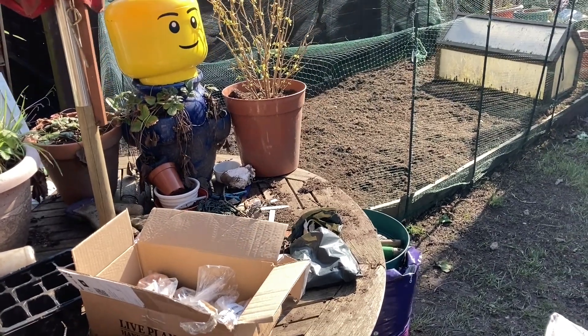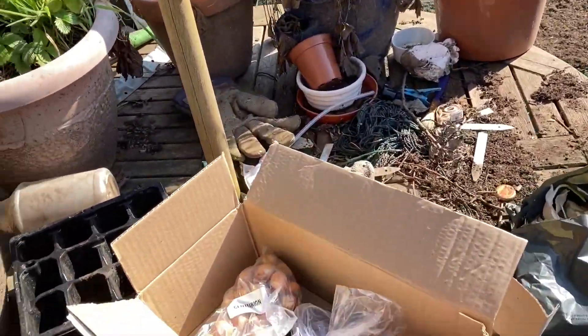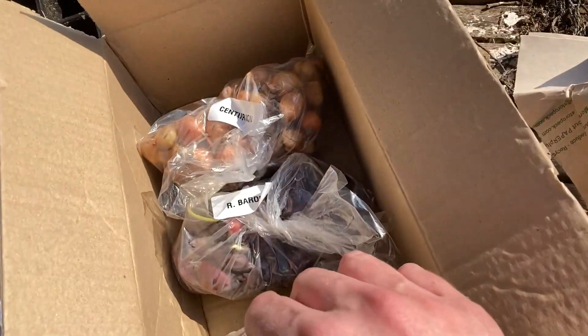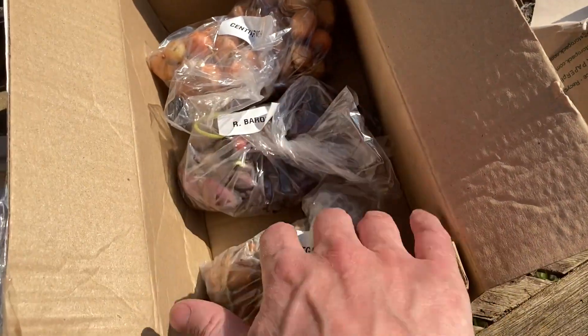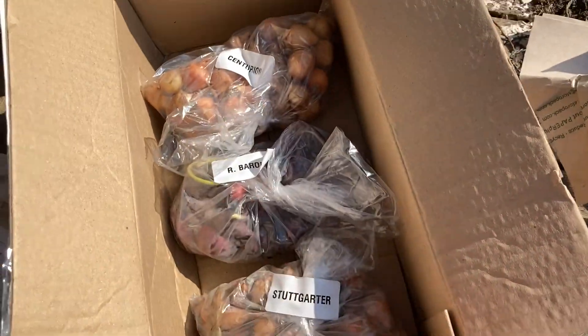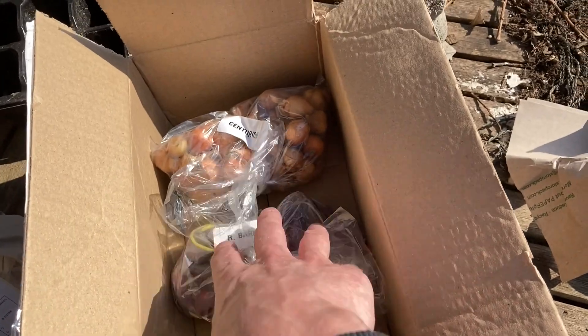Hello monkeys, welcome back to the garden. Beautiful weather again and the forecast for next week is really sunny. I've got some new toys to play with - I've got some onion sets, three different kinds. I've not had much luck with onions the last couple of years so I'm doubling down with three different varieties and I'm going to plant a lot more.